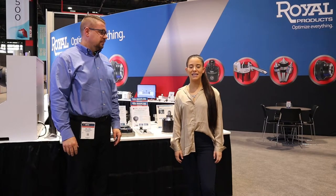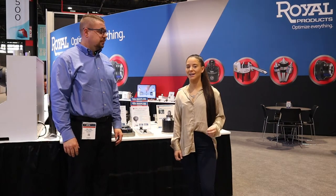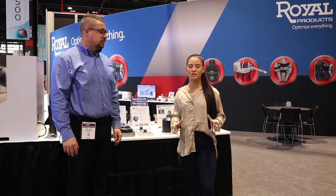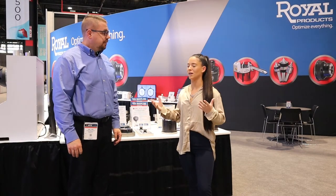Hello everyone, we are at IMTS 2022 in the Royal Products booth. I am here with Zach Lyon, and we know that Royal is famous for their work holdings. So Zach, why don't you tell us a little bit about yourself and about Royal.